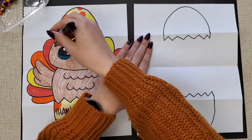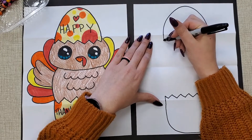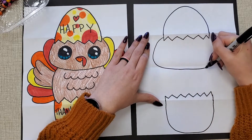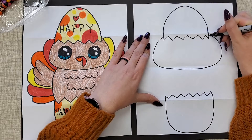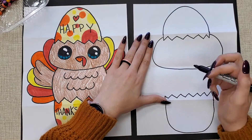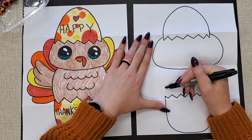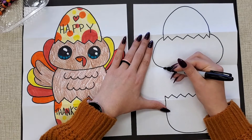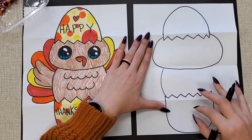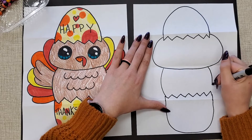Now we're going to draw a big squished oval underneath the egg. A little bit above the bottom of the break, draw a big squishy oval for the turkey's giant head — it's a baby. Then right above this crack, draw a curved line that fits inside the egg. The head is huge and does not fit inside the egg, but the body kind of does.